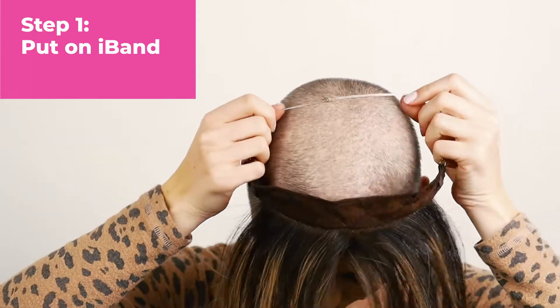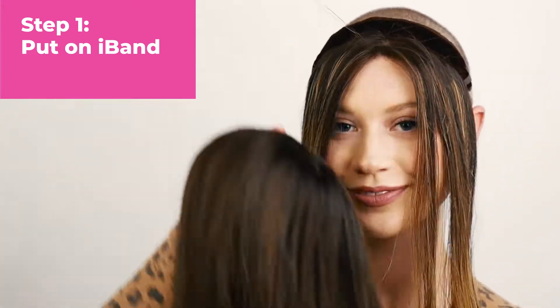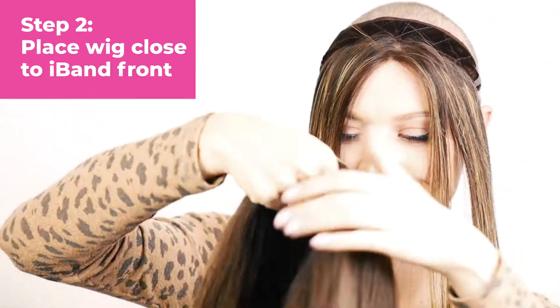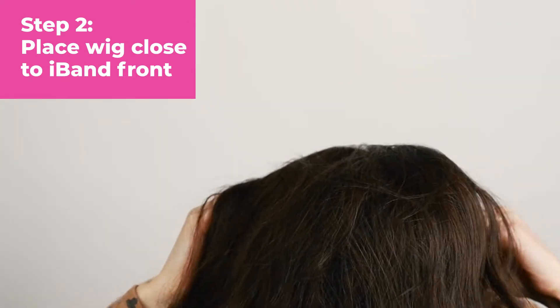What I'm trying to create is a seamless front and not have to cut a bang in order to hide the front edge of the wig. With the iBand you're able to create that and it looks really nice and natural. Here we have Natalie — she's putting on the iBand around her head, and then she's going to take her wig which doesn't have a lace front and put it on as close as possible to her iBand.